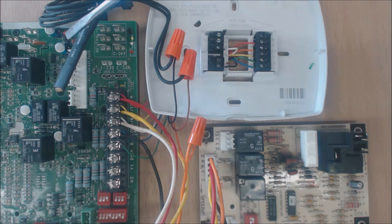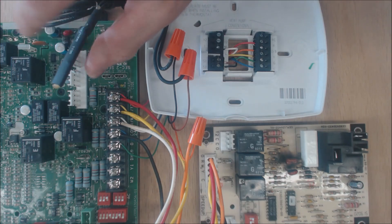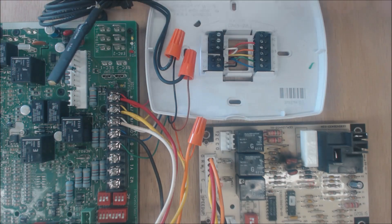You get this sensor with the thermostat — you don't want to put just any sensor in because it may not match up with the thermostat. When you get it, it'll come with a plastic pad with a sticky part that'll hold it, and you can stick it onto the bottom of the outdoor unit's electrical compartment.